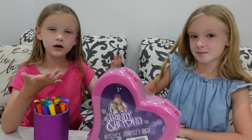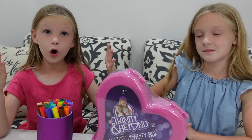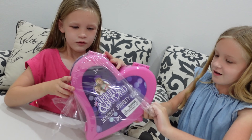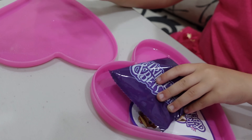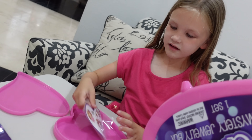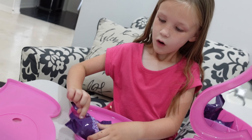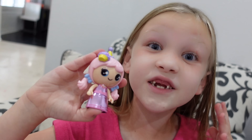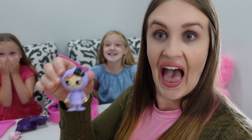We're going to open the jewelry box and there's three characters inside. Whichever one you open first, that's the one you color. Open it. What's in there? There's a blind bag and some stickers. I got birthday party Trinity and I've got blue skies Trinity. Mom's going to open the last one. Who do we have? My birthday!